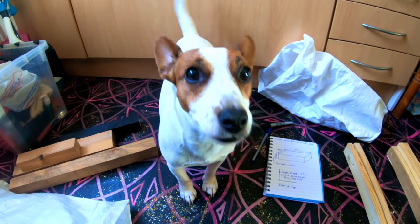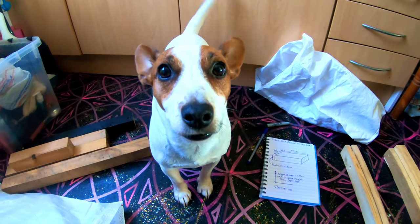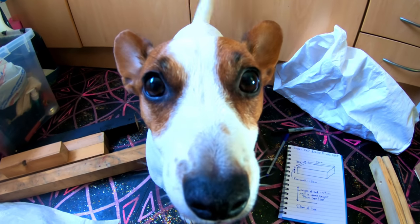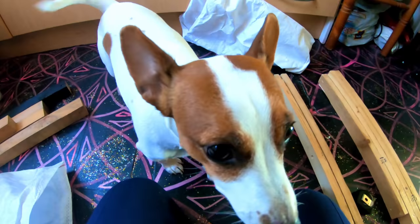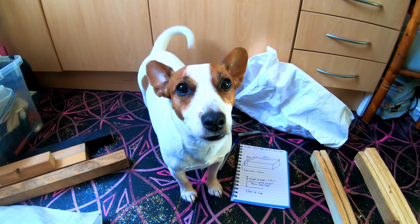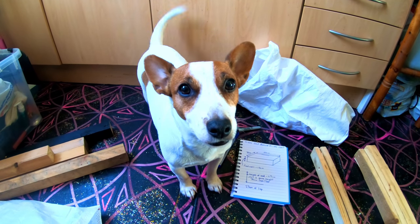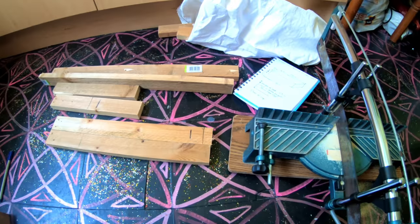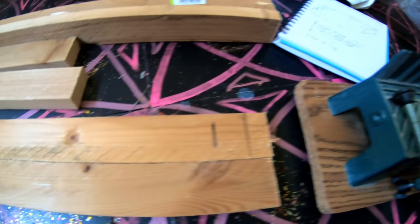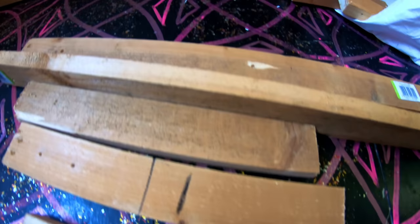I'm going to cut it and I'll show you my frame next. Here he is — he's heard me talking to myself, seen the camera. Five minutes later, used the mitre saw. Got my wood there.